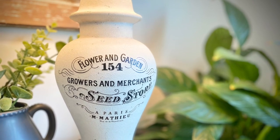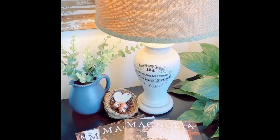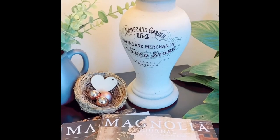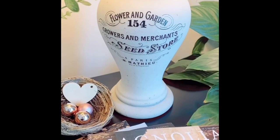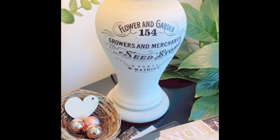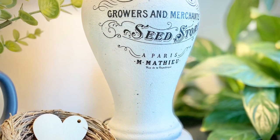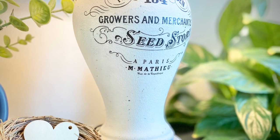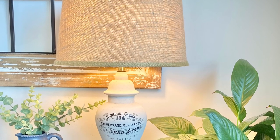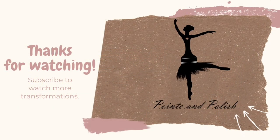Look how beautifully this lamp turned out. What a transformation from where it started to where it finished. I hope you enjoyed this tutorial and learned some new tips, tricks, and techniques to use on your next project. All the products used in this video will be listed down below in case you want to try them. Please subscribe to see more of my fun furniture flips and painting projects. You can also find me on Instagram. Thanks for watching!